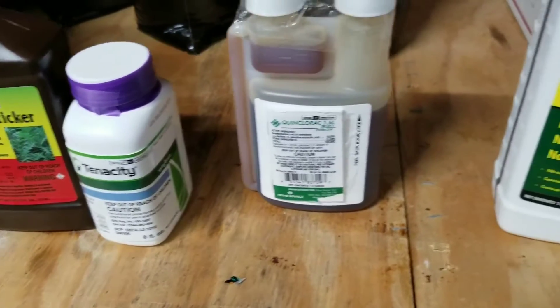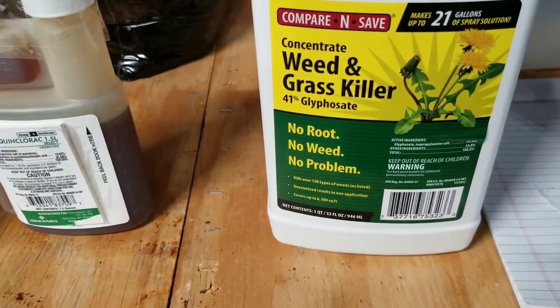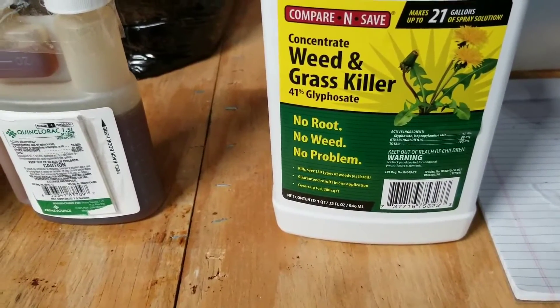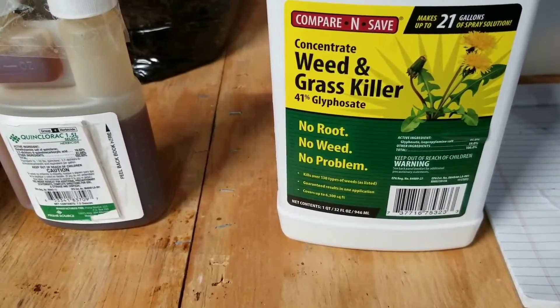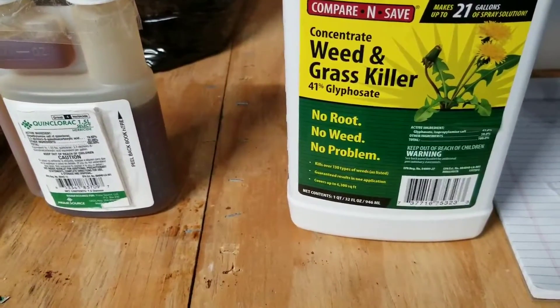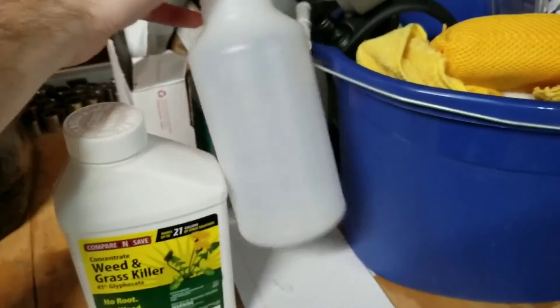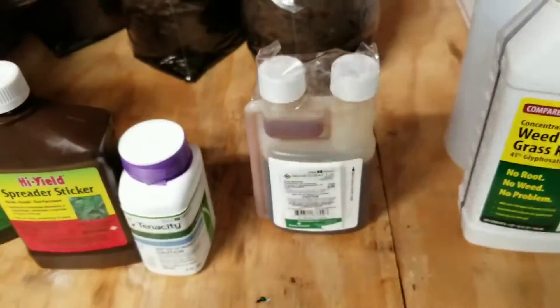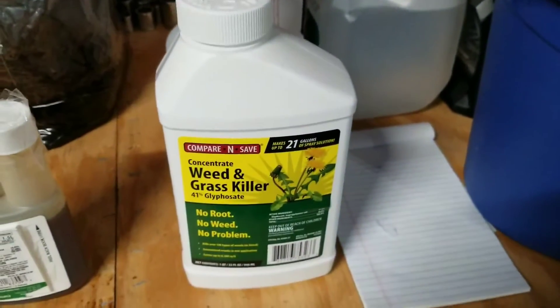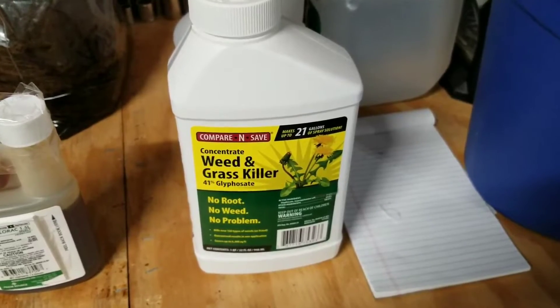Failing that, we're going full nuclear — which is Roundup. This is glyphosate at 41%, the generic version. Mix that up in a separate pump sprayer — just a small one-gallon one or even a little spray bottle would work fine. I'll just spot spray whatever these other products can't take care of. That'll go scorched earth and leave everything completely dead.